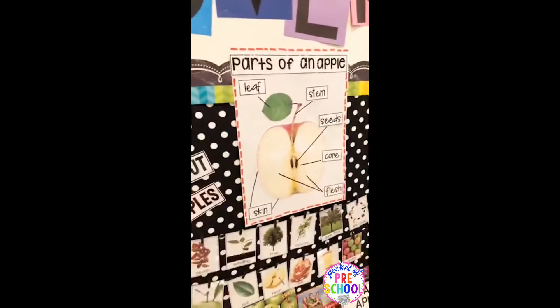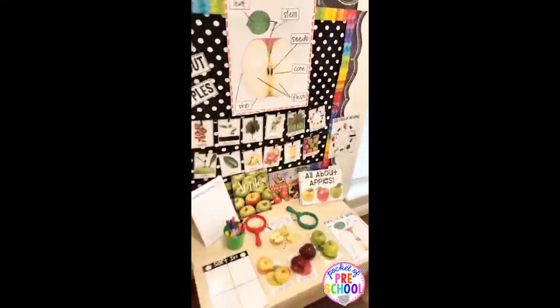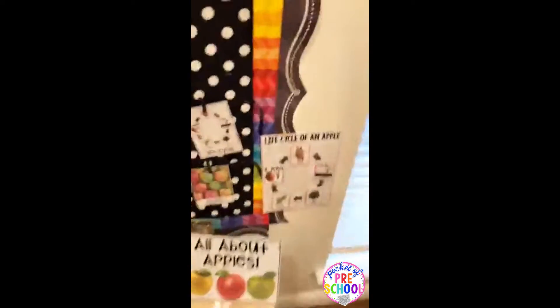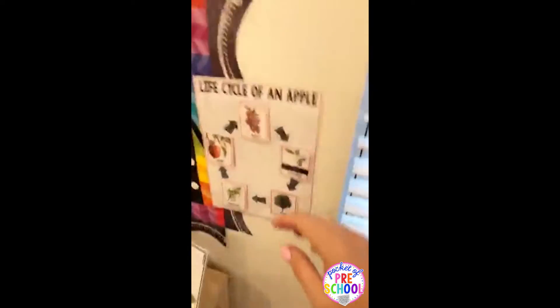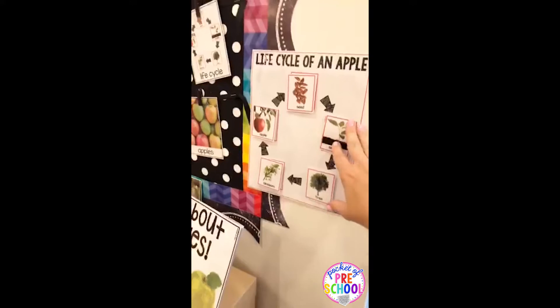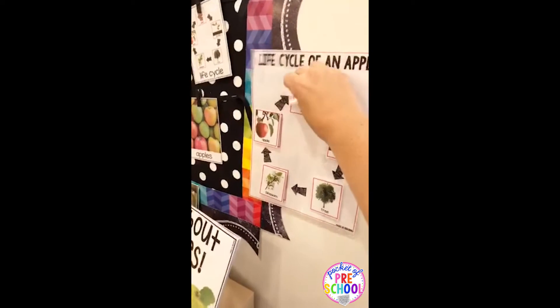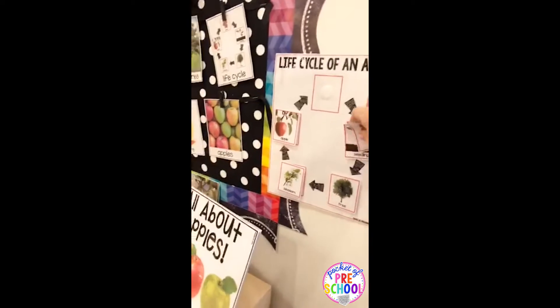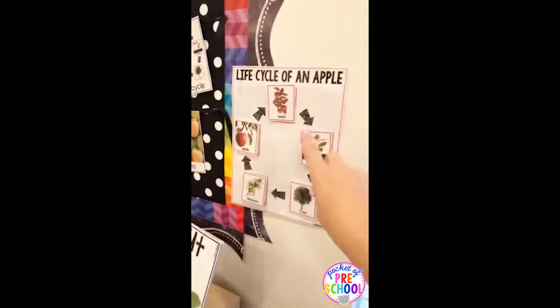Yes, I do know I'm live in the group — I just wanted to give you guys an exclusive on what's coming. There's also life cycle pieces and I just laminated it so they can take it off and put the life cycle in order. That's also included.